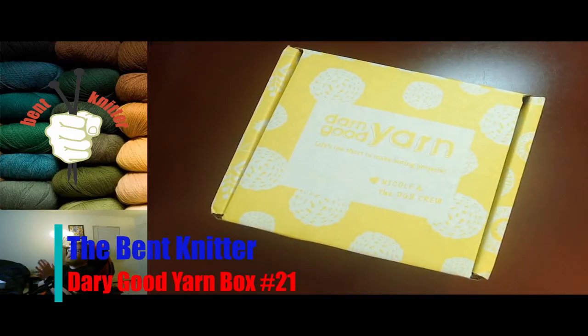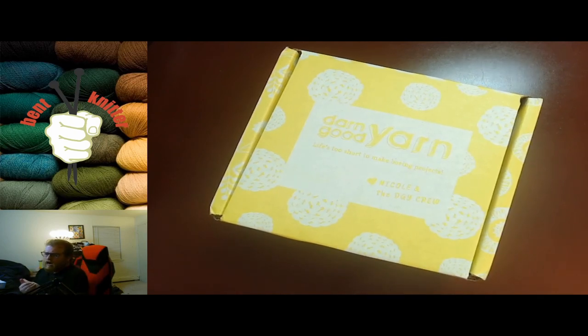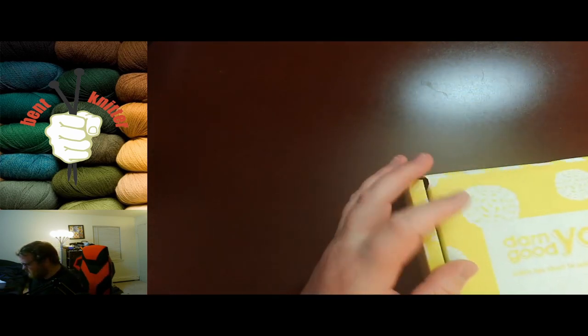Hi everyone, welcome back. This is the Bent Knitter. So this week we're going to be going into another unboxing from Darn Good Yarn. We are going into number 21 of the Yarn Box of the Month Club. So if you're wondering what the 21st one looks like, we're going to take a look and see what they give.